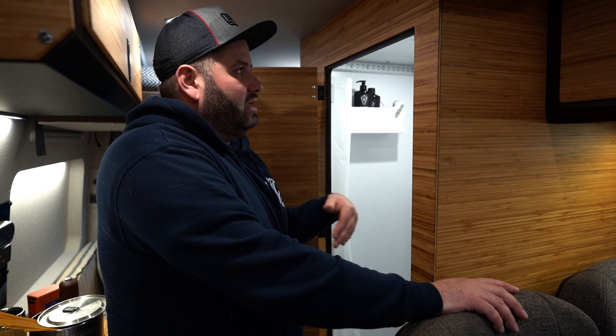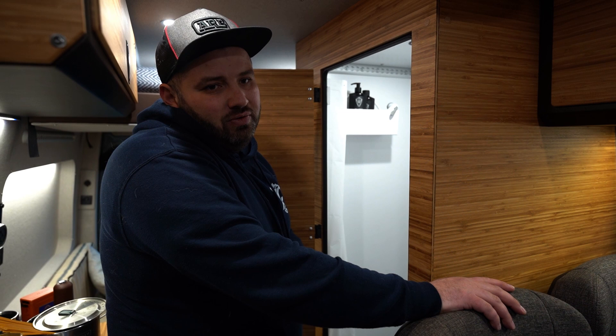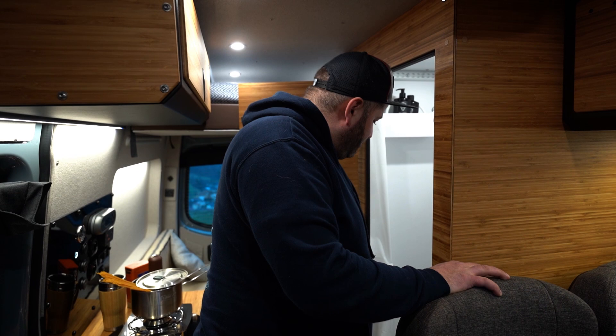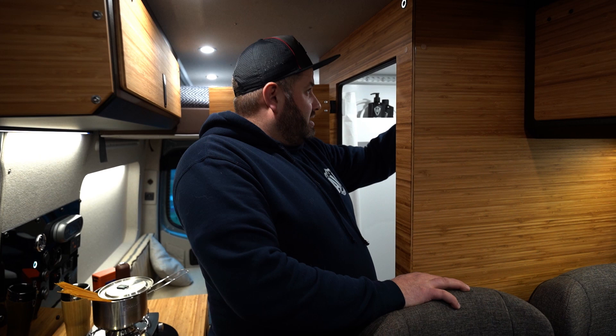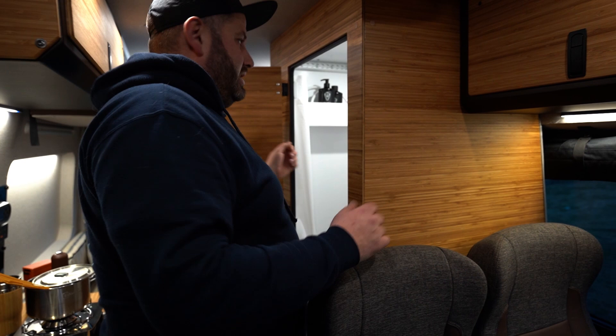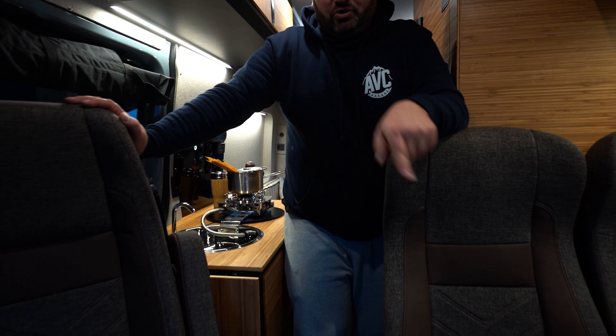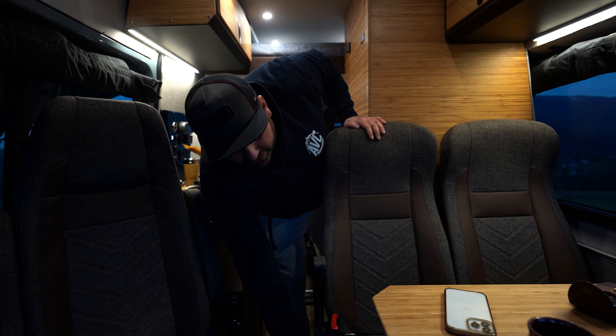We have warm water made by the Webasto Isoterm boiler. Anytime you start the van you are generating hot water — it's a really convenient and fast system. You'll have about 80 degrees Celsius hot water in about 10 to 15 minutes of running your engine. There are some pockets, shelves, and a cover for the doors so we don't spray water on the bamboo. The shower is heated and has an airline system so you can hang your wet clothes, for example after coming back from skiing.